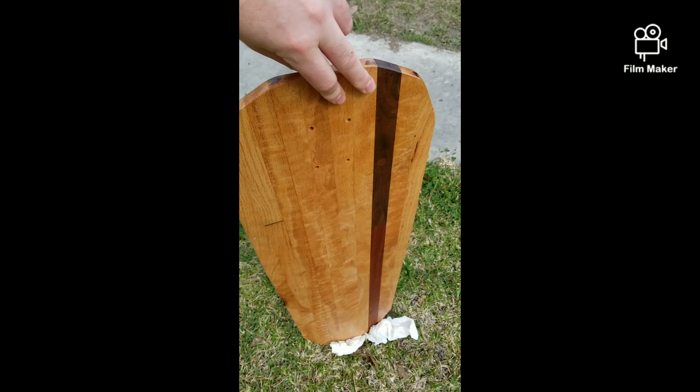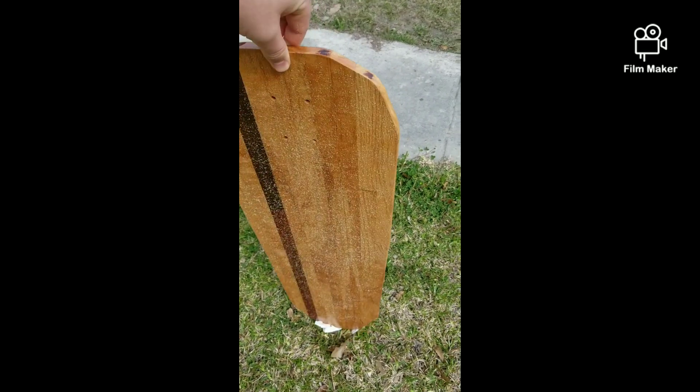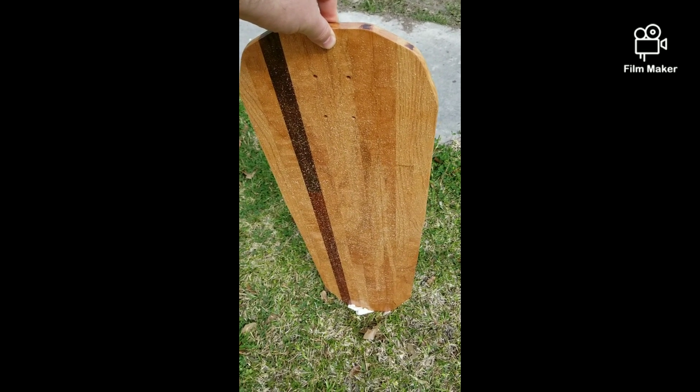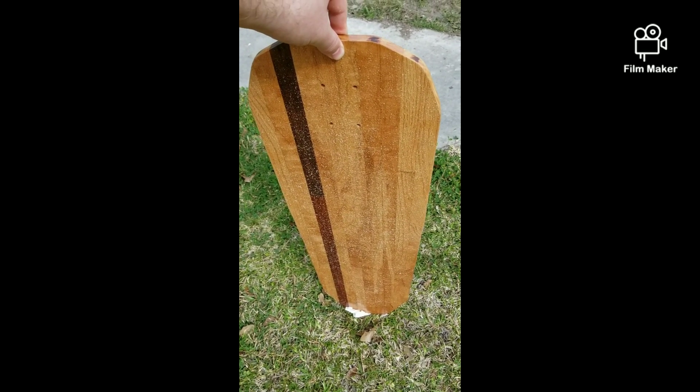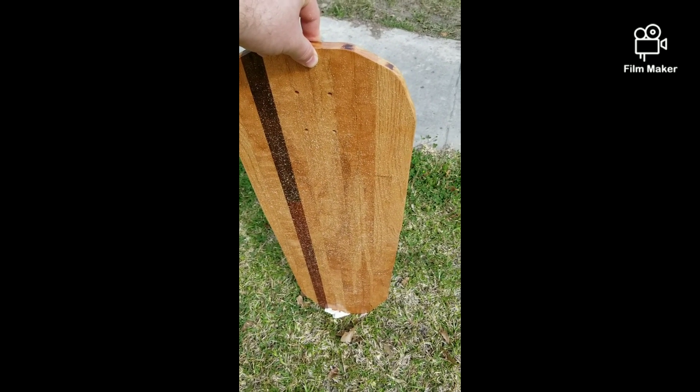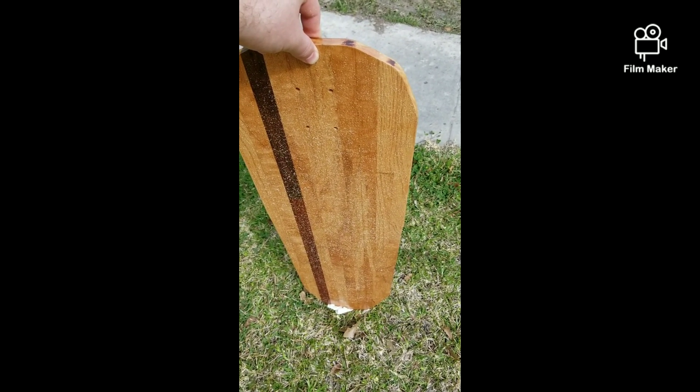The next video will be whenever I figure out what trucks and wheels I want on it and take it for a test ride. I'll see you all soon — let me know what you think down below: what would you do differently? Any questions or comments, y'all take care. Bye!